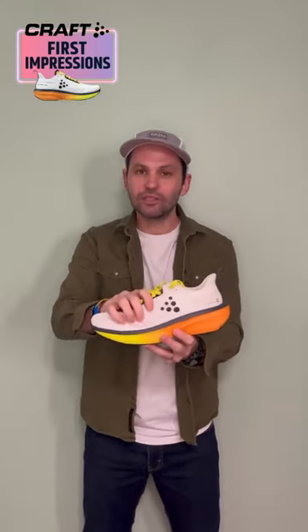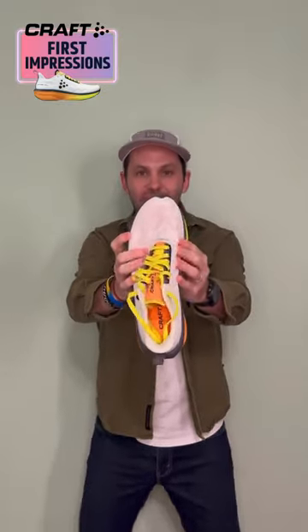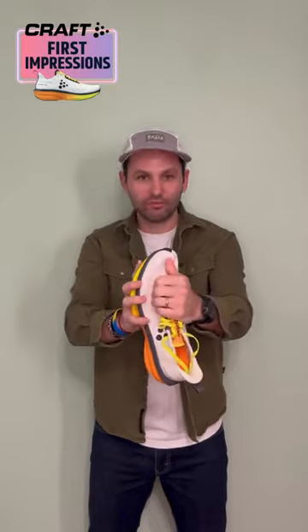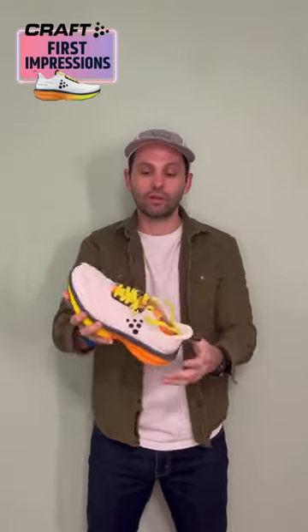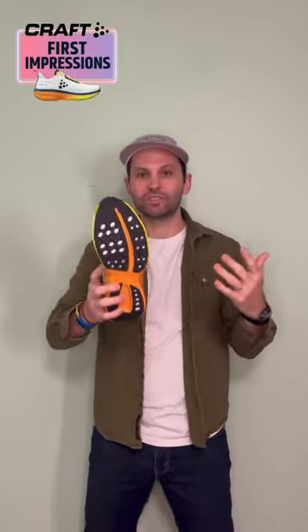This upper is really nice for me. It's breathable and I like the gusset of the tongue, but I will point out that if you have a narrow foot, you're going to have issues with bunching — there's just too much volume potentially for a narrow foot. I also want to point out it feels like this shoe is a little bit wider as a platform, which makes it a little bit more stable.